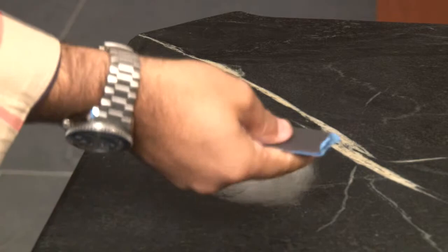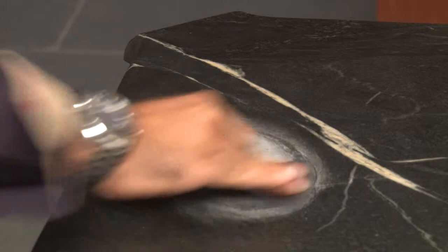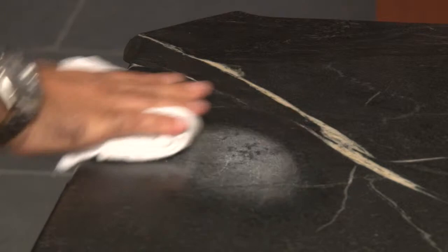Once you're done, clean up the dust using a wet rag. Allow it to dry and just reapply the mineral oil to return the soapstone to its original finish.